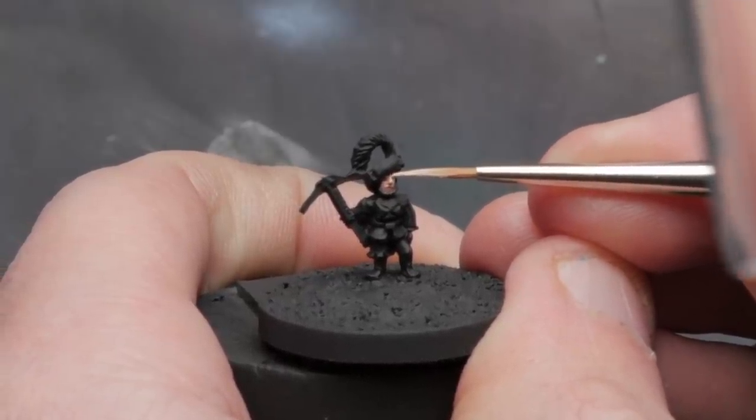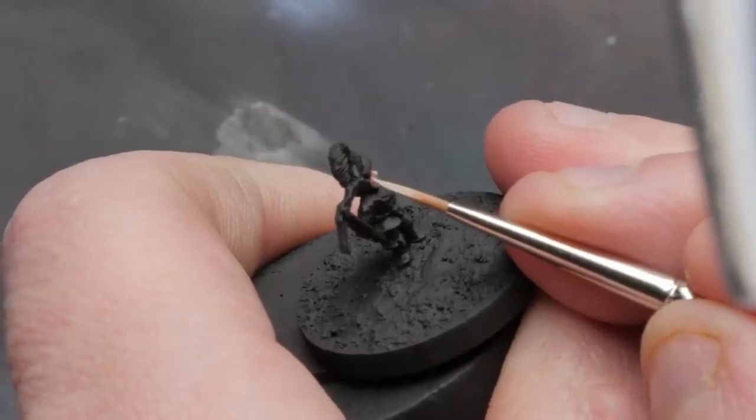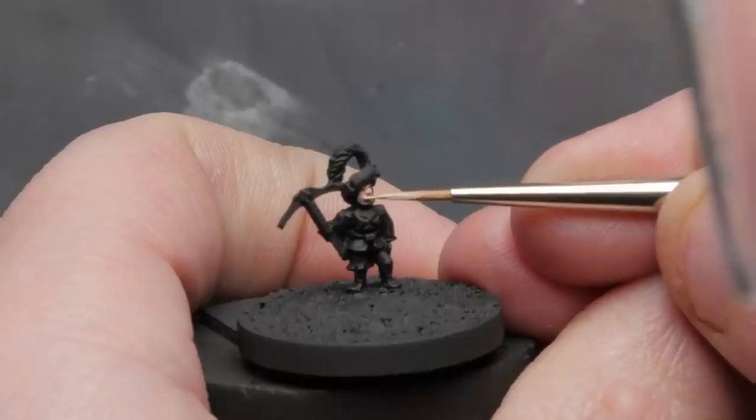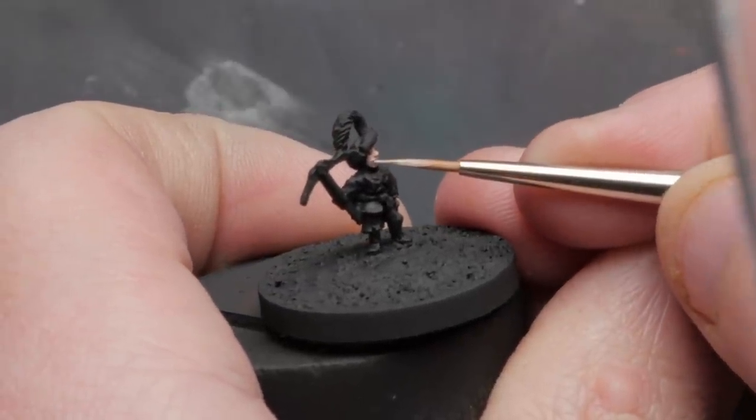I'm mixing olive flesh in with my base coat of tan flesh to start with some highlights on the face. There's not a lot of area to build up highlights here, but I'm trying my best to hit the eyelids, the brow line, the nose, and the cheekbones. With a little patience, a little practice, and a very sharp brush, I found that this actually wasn't as difficult as I had expected. What works best is just barely tapping the model with the tip of the brush, or having very faint brush strokes that are barely touching the model, so just a little bit of thin paint goes just where you want it.